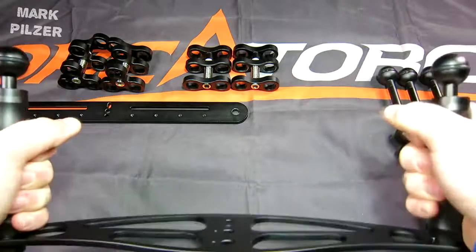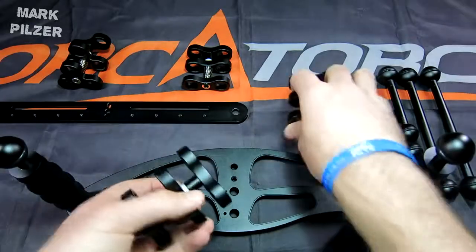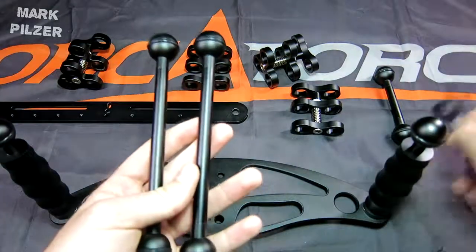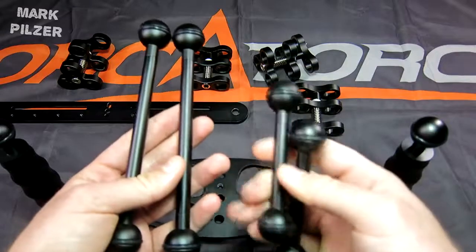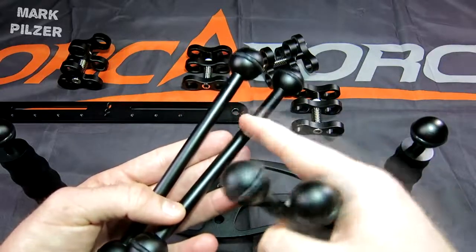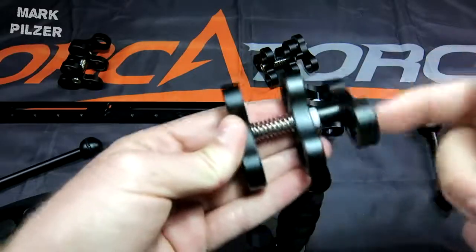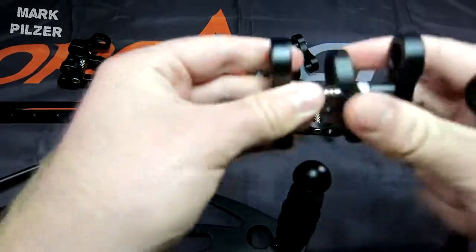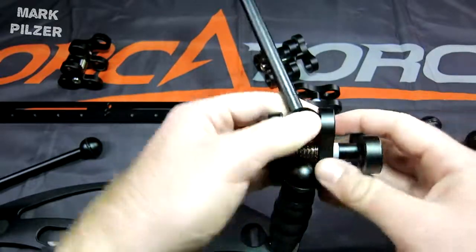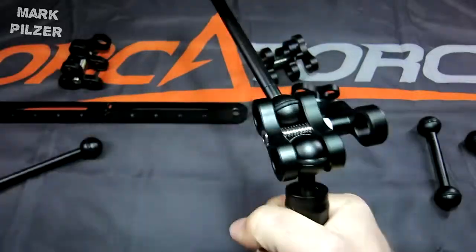Included in the package are double ball clamps and triple ball clamps — I had two of each — along with longer and shorter ball joint arms. They have a very simple but effective design and are very light. To assemble them, take the clamp, open it a bit so it fits on the ball, put it on one side, then the other, and screw it back on until tight.